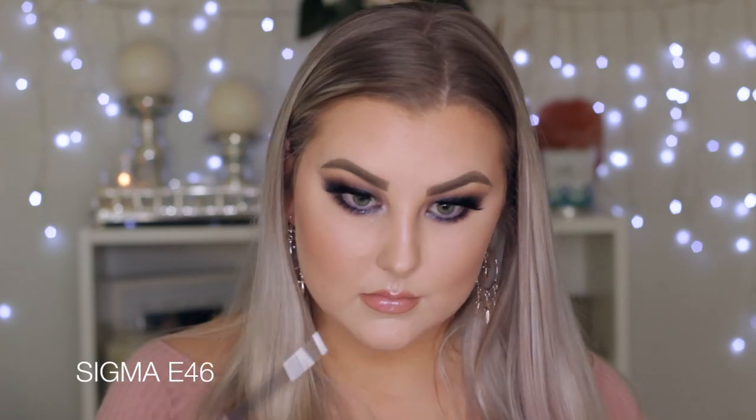For my lips, I'm lining them with the Makeup Store Nude Beauty lip liner, which is a beautiful nude color. I'm outlining them completely and then filling them in with the ColourPop lippy stick in the shade Skimpy — a perfect nude, I absolutely love it. Then I applied a little bit of Sigma Lip Switch — it was my first time trying it and I was impressed. It's like holographic on your lips. Then I highlighted my inner corners with the same highlight color from the Anastasia palette.